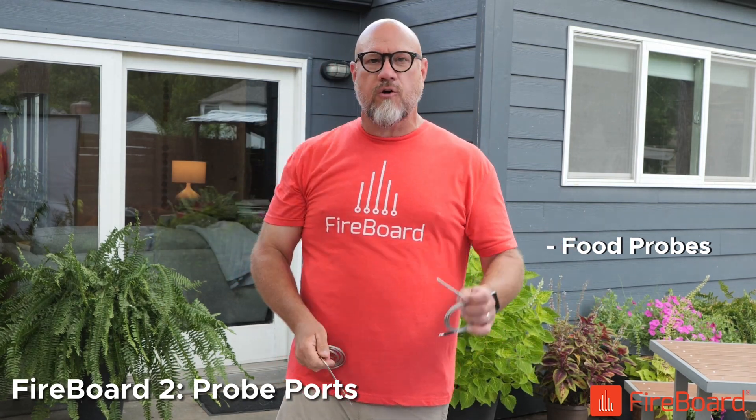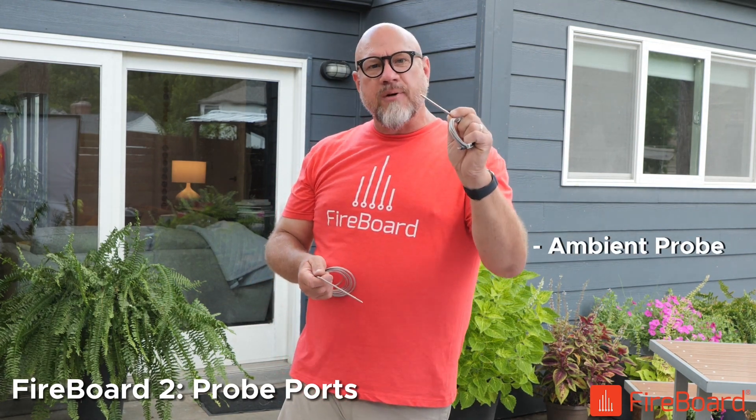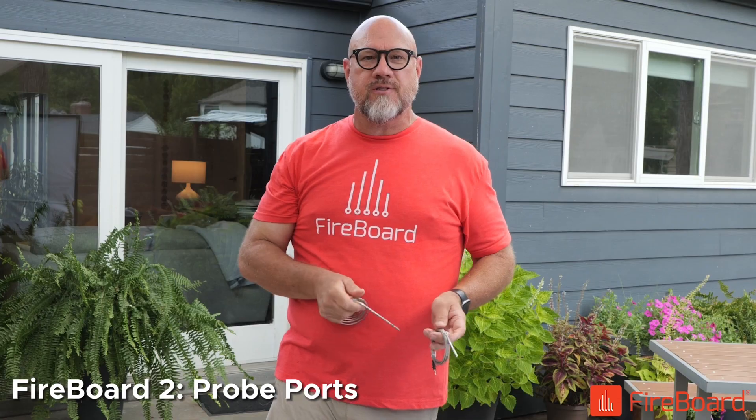But two of these are included, and one of these ambient probes is included as well. That will measure the temperature of your pit inside the pit, and you can see what that looks like compared to what your pit temperature is actually set at.